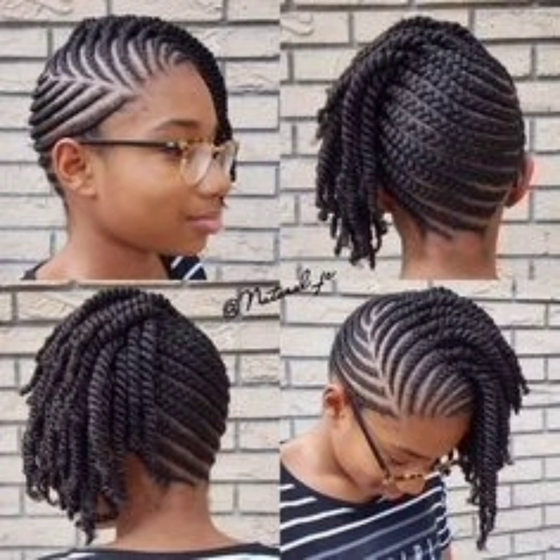Here is another for 4C/4B hair. There is no relaxer used — this is just our African hair. Here is another hair that requires full hair before you can achieve this particular style. The stylist must be creative — it must not be just a regular stylist to create most of these particular styles.